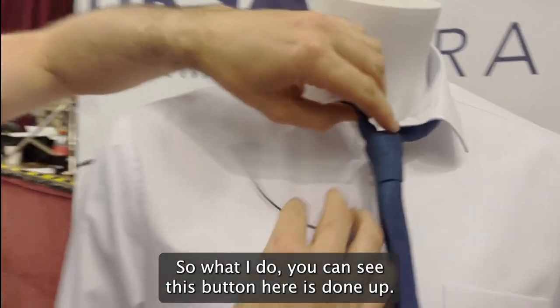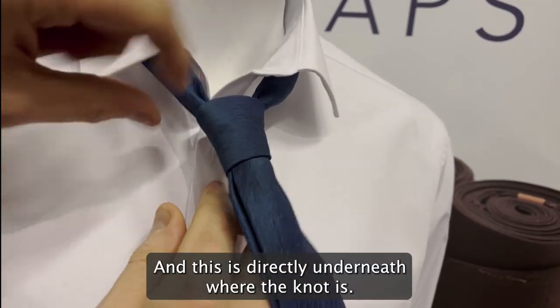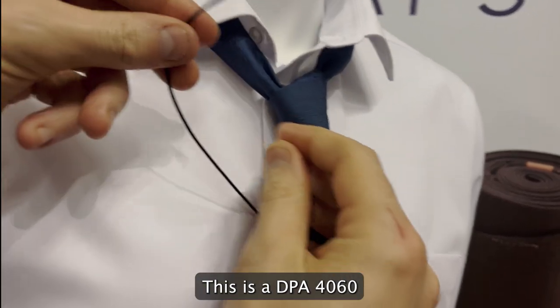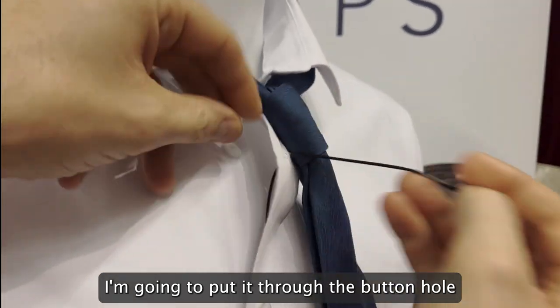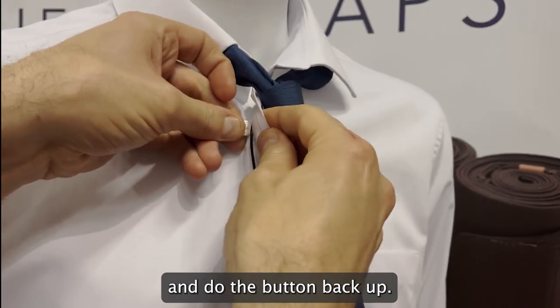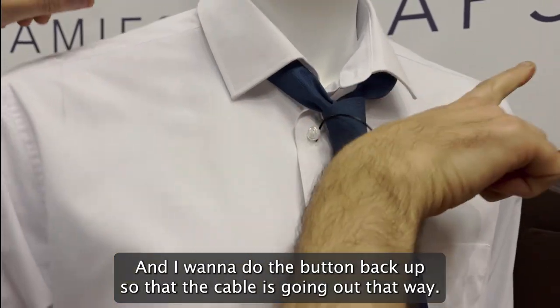What I do is undo this button here — it's directly underneath where the knot is. I'm going to take the mic, this is a DPA4060, and put it through that buttonhole, then do the button back up so that the cable is going out that way.